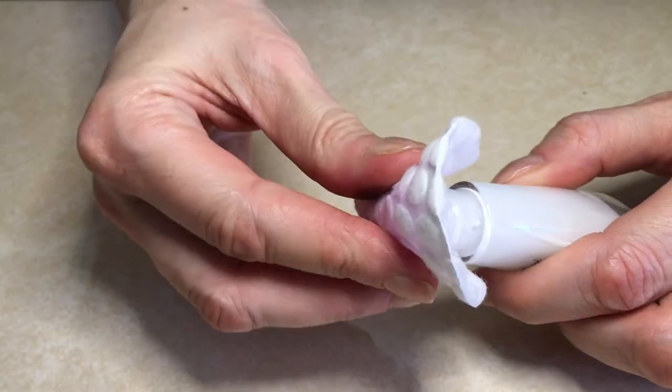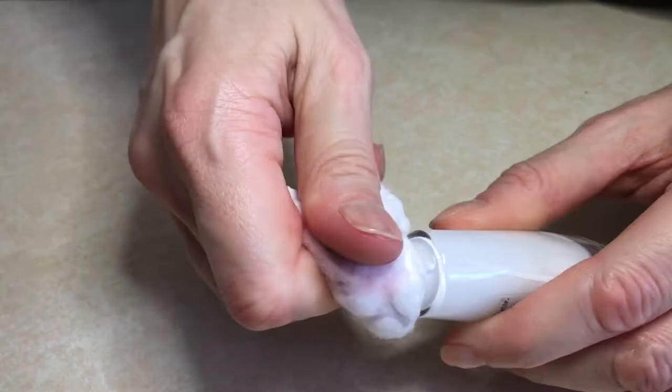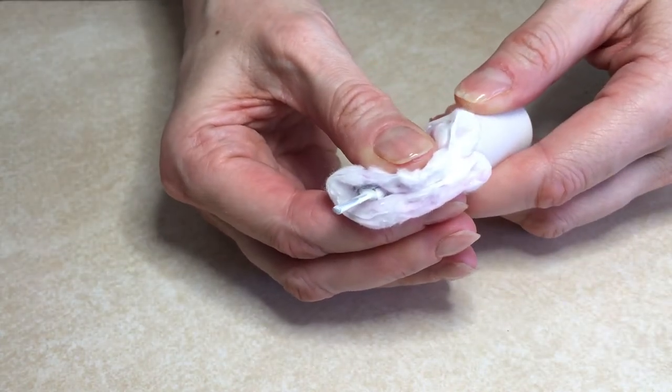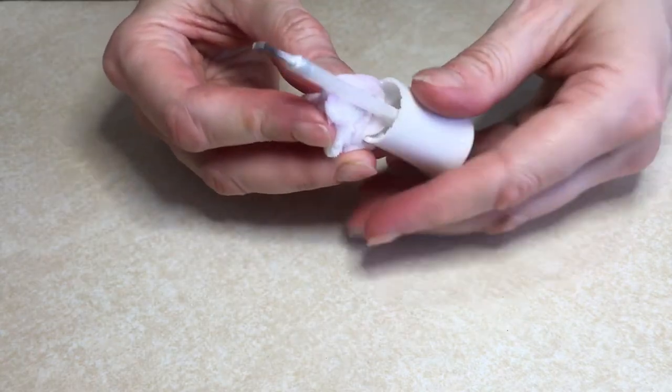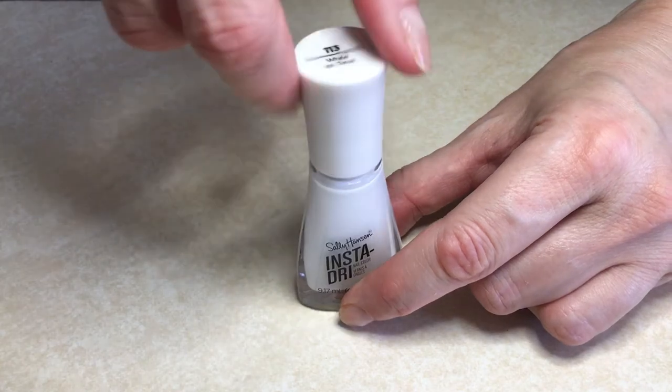To prevent this from happening, clean the bottle with some acetone and a cotton pad, going around the bottle and making sure it's really clean. I also clean my brush just to avoid having leftover gooky residues in the nail polish itself, and to start as fresh as possible for a new manicure.